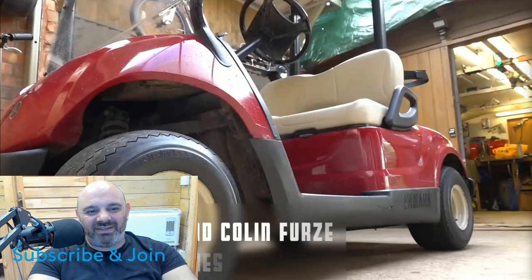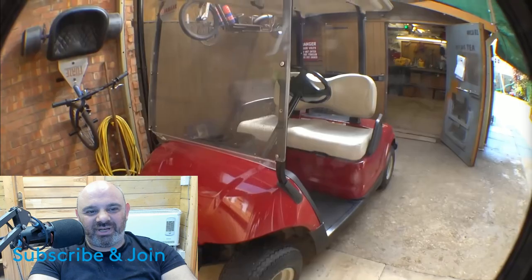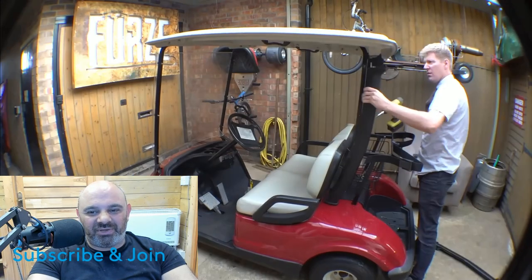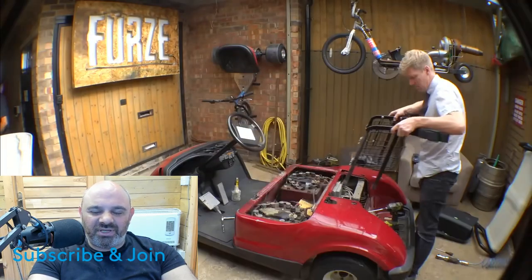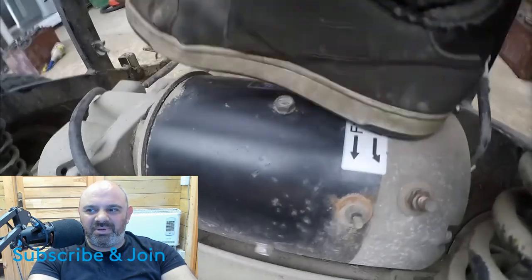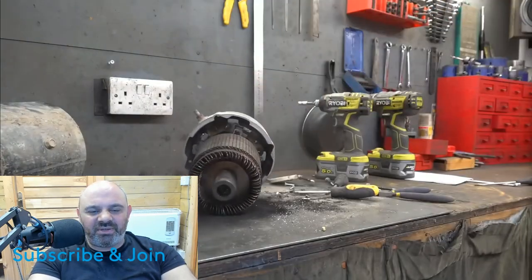The hover bike — I wish he'd done four jets. It'd be more stable, but it was really cool. It didn't get as much publicity as I thought it would. I thought it would be really big, but it didn't really get as much publicity. It was in the paper though.